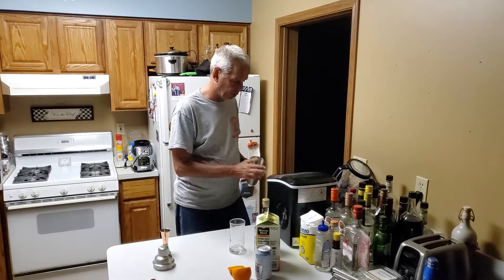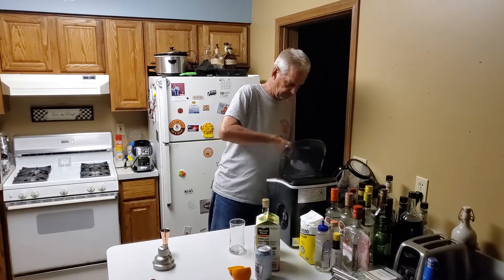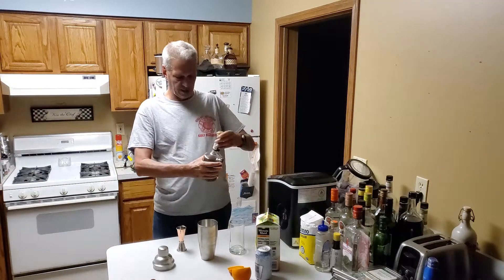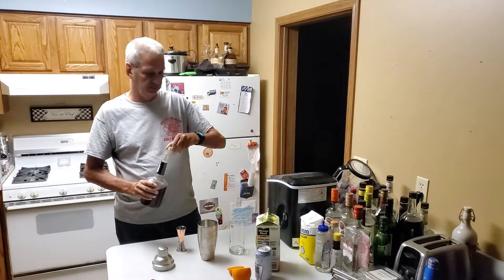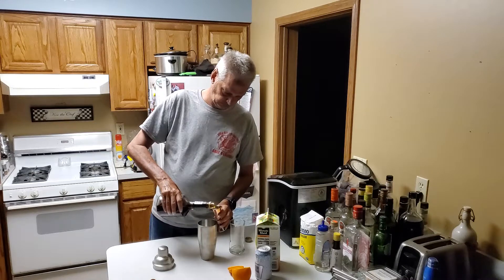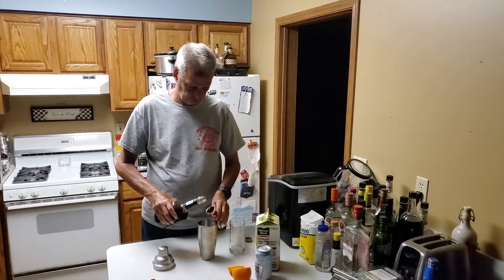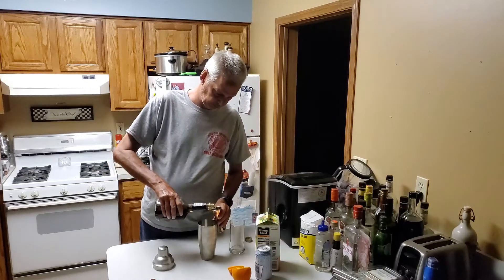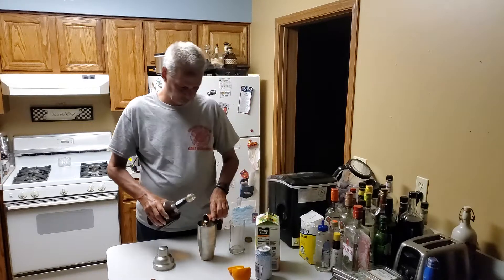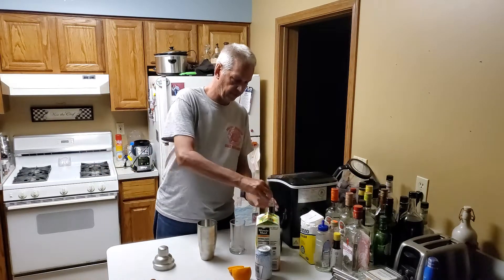So we'll start by putting some ice in the shaker cup, and we're going to add two ounces of amaretto and four ounces of orange juice.